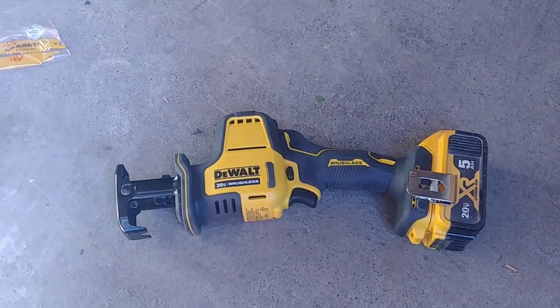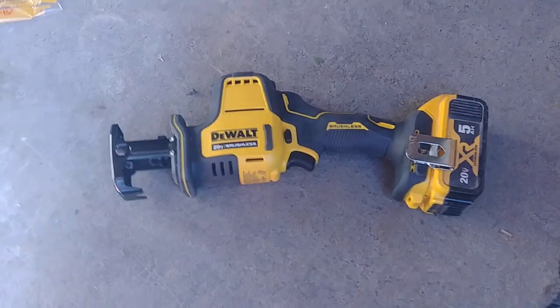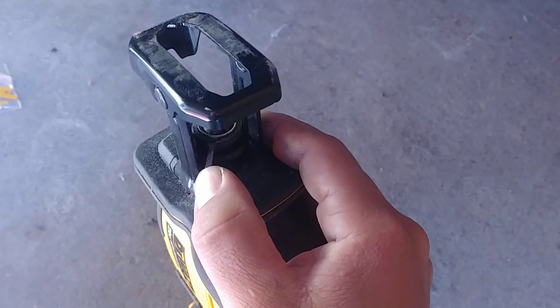Hey, Sawzall. I made a video about it earlier and there's a few things I left out I thought I'd share. First off, it doesn't have a four-way blade here, it's just a two-way, and the way you insert and release is with this lever here.